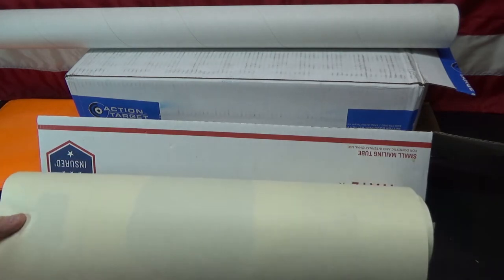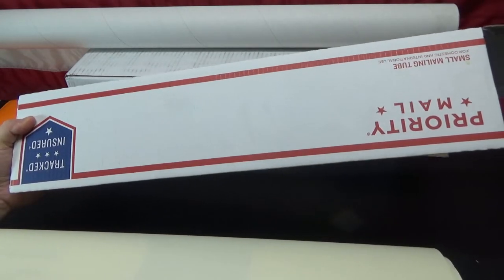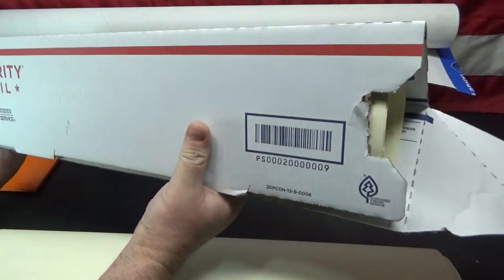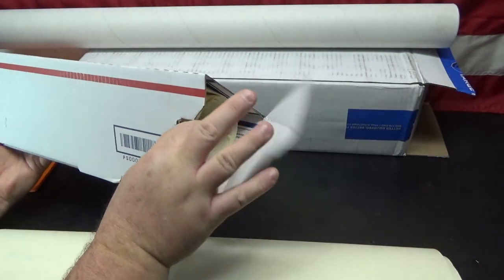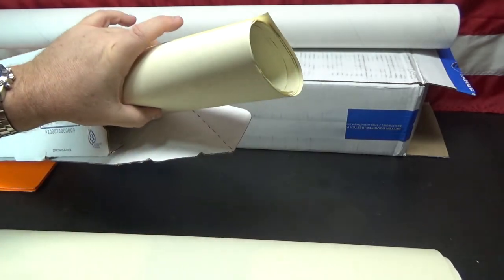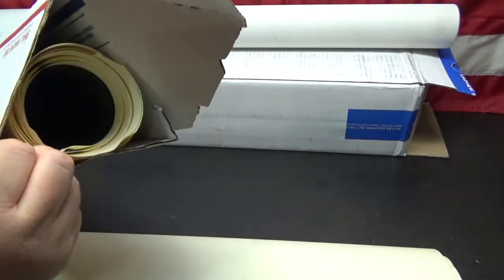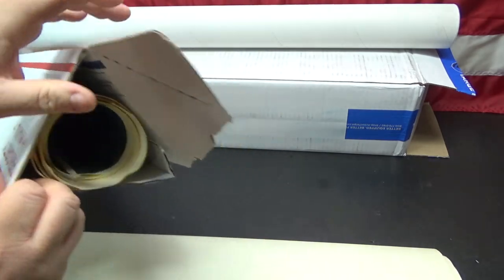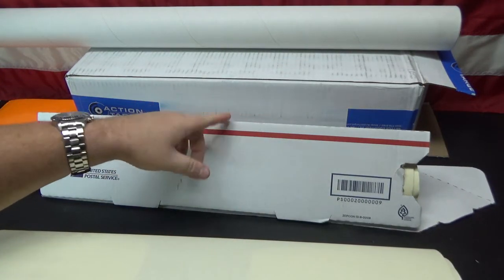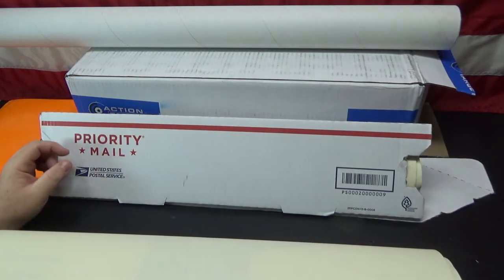But I have a cheaper alternative. If you don't want to spend 4 bucks, next time you're at the post office, grab one of these — the post office will actually give them to you for free, and they work great for storing your targets. These targets are 23 inches wide and this box is about 25-26 inches wide, so it works great. You can put a lot of targets in it. These boxes do tear up pretty quick — I end up tearing the ends off — but you could glue it together, or just get another one when it wears out.